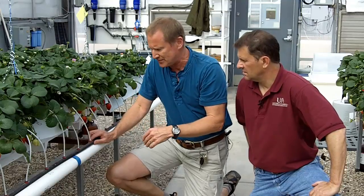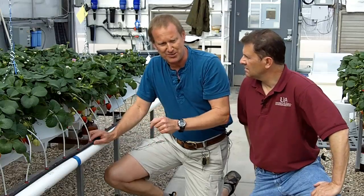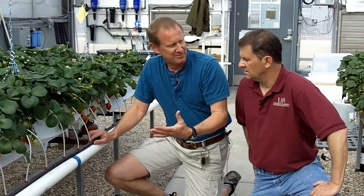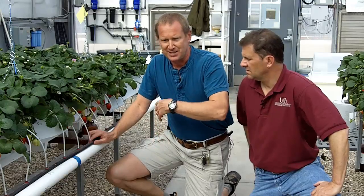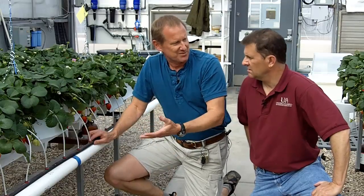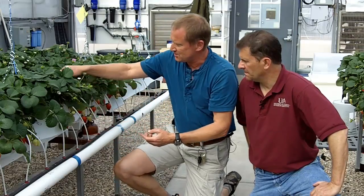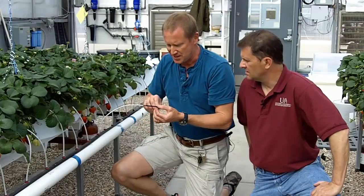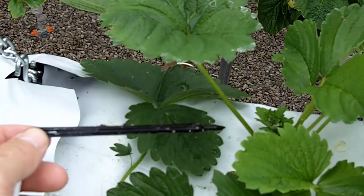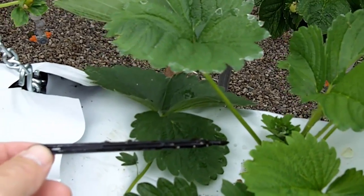These happen to be 2 liter per hour emitters — that's about half a gallon per hour. We run our irrigation for one minute, so we're delivering approximately 30 milliliters of solution to the plant every time we irrigate — small amounts, just a small amount of solution so as not to overwhelm the substrate. The emitters deliver the solution to the chip tube, which ends in a chip stake that goes into the substrate and stays in place.